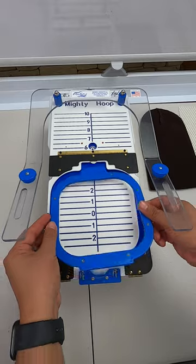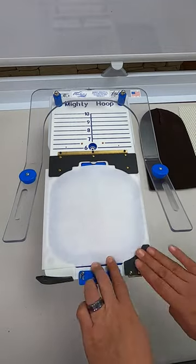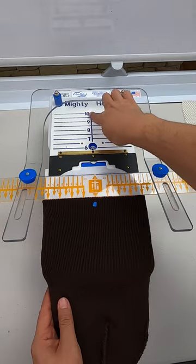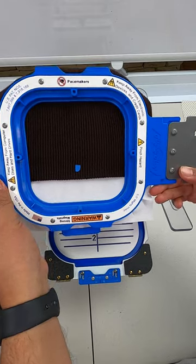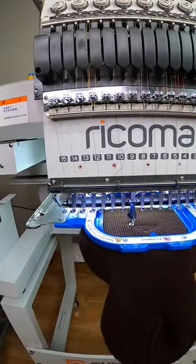Creating a gift for my UPS driver. We start with the snap snap snap — let's line it up nice and clean. Of course, I'm using the Freestyle Mighty Hoops. Yep, perfectly lined up. Let's take it to the machine.